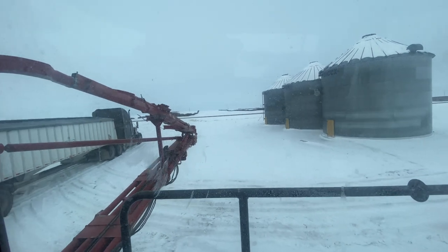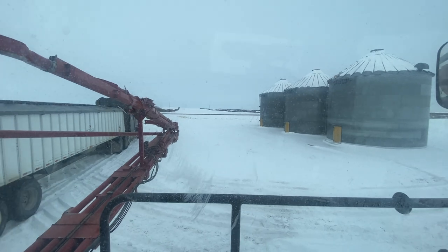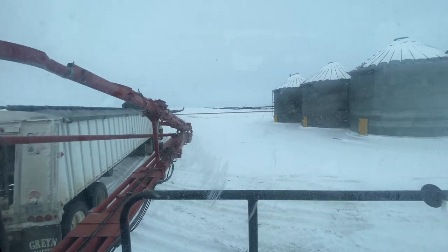Chris has a super good idea of not folding the booms all the way in because it saves time, unless you're traveling on the road - then you have to. Yeah, that would be important.